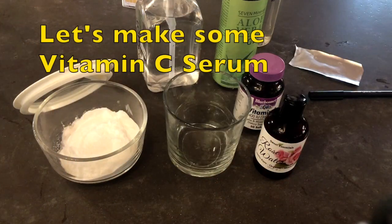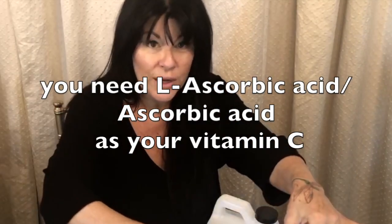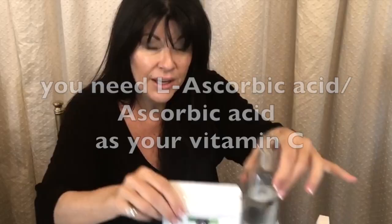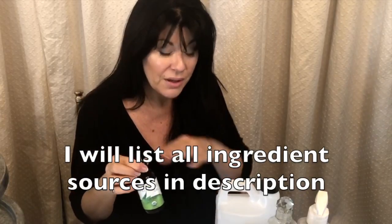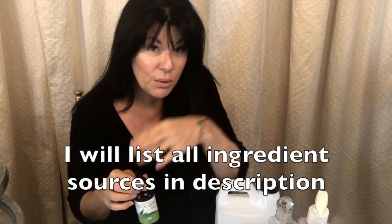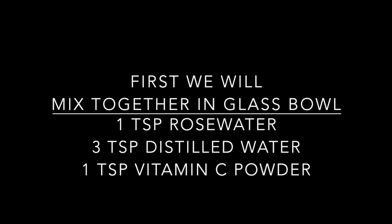So let's start making this vitamin C. You can just use vitamin C powder and distilled water, and that's fine. This is the powder that I purchased. You can be creative — it's about getting a certain amount of liquid with a certain amount of vitamin C. So let's start making our vitamin C.